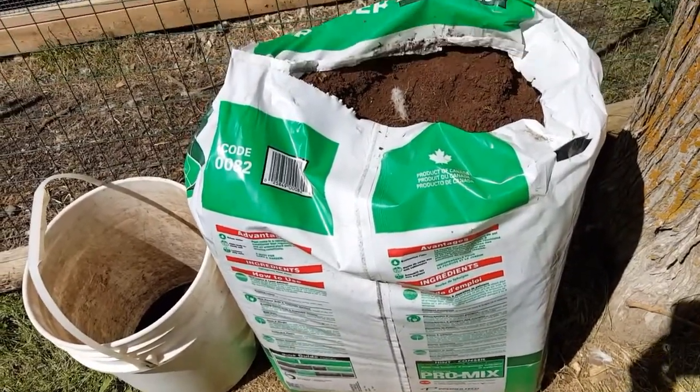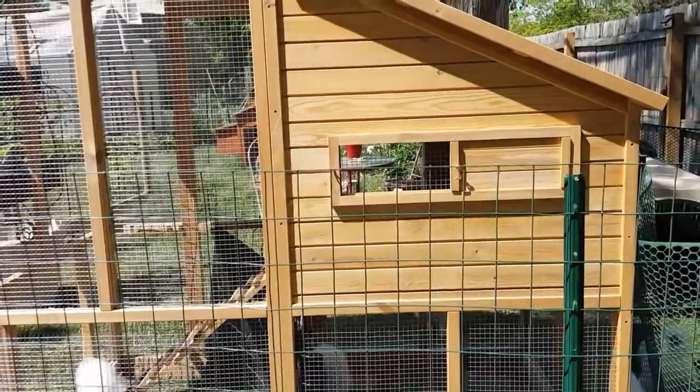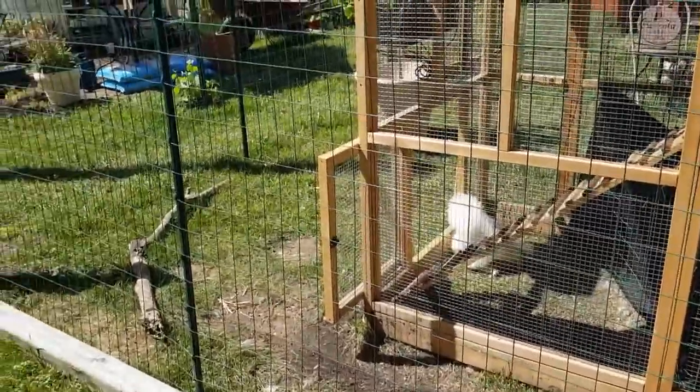Peat moss is what I'm using in my mix. I'm going to go heavy on the peat because they're transplants and they need the water. The chicken area is where my peat moss is hanging out.